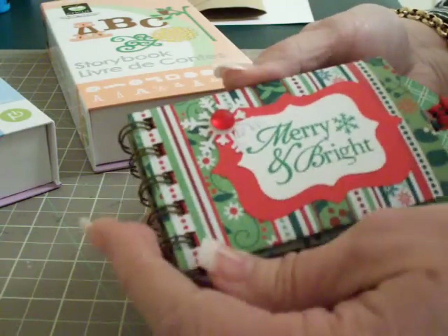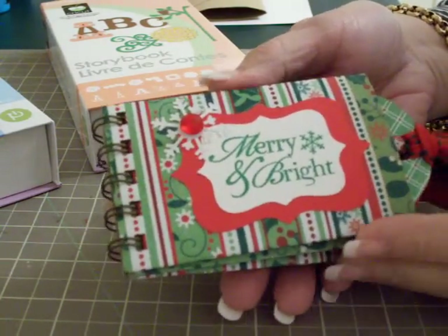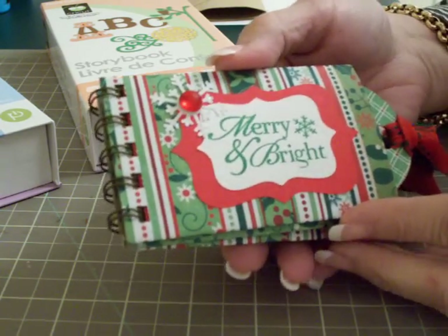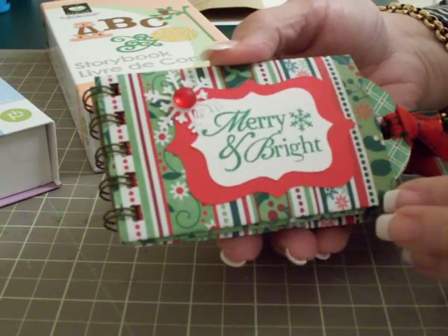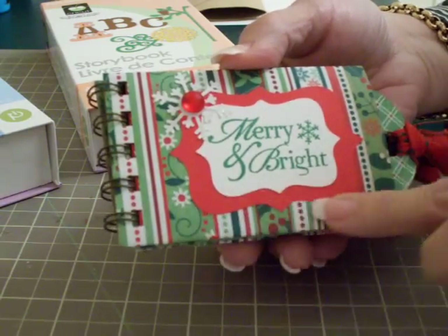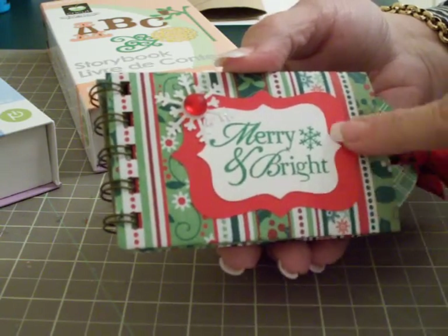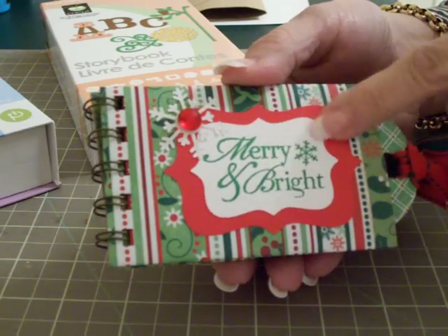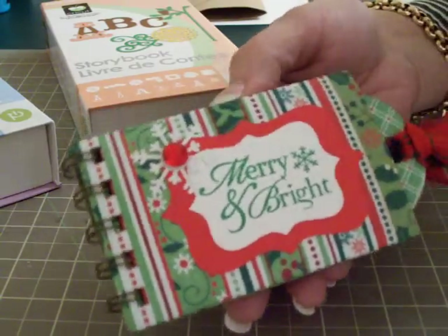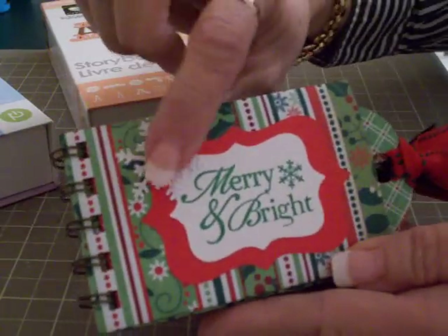You may have seen these before - I think I've done a tutorial before on the toilet paper roll album. This one is for Christmas. I flattened my toilet paper rolls, covered them with paper, and put this little top note in red and then in white. I stamped 'Merry and Bright' in green and added a little glitter snowflake using my Martha Stewart snowflake punch.